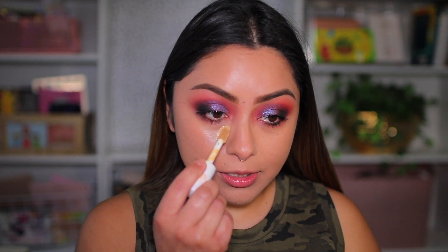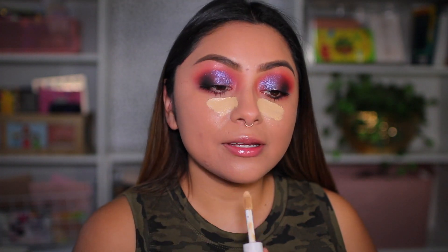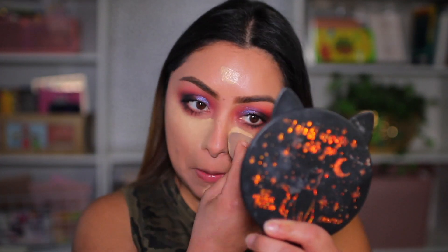I feel like this foundation offers more of a natural coverage — I'm not getting the full coverage I want even with more product. So I'm going to proceed with my concealer. This is the elf Camo Hydrating Concealer — I'm running out of it but I love it so much. I'm applying it to my forehead and chin and blending it out. I'll set my under eye, but first let's continue with some cream products.